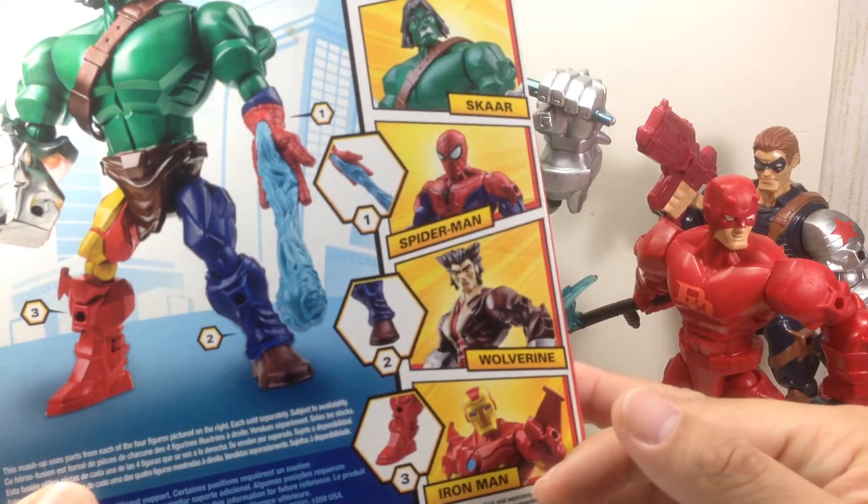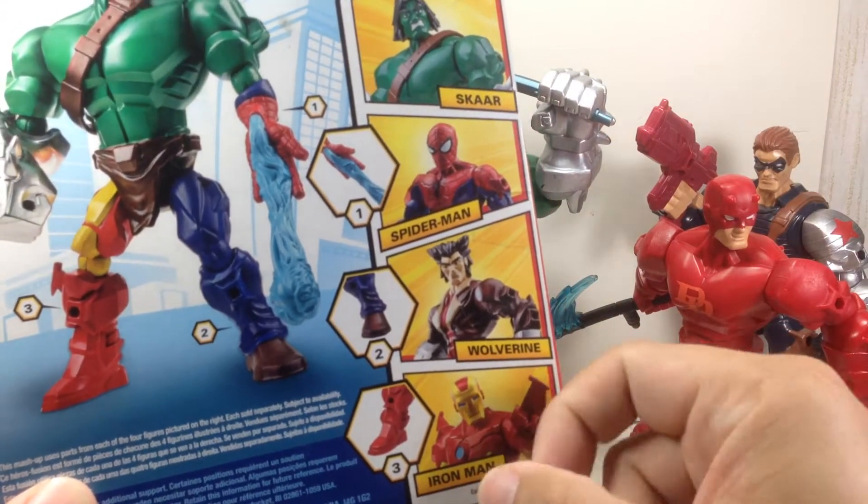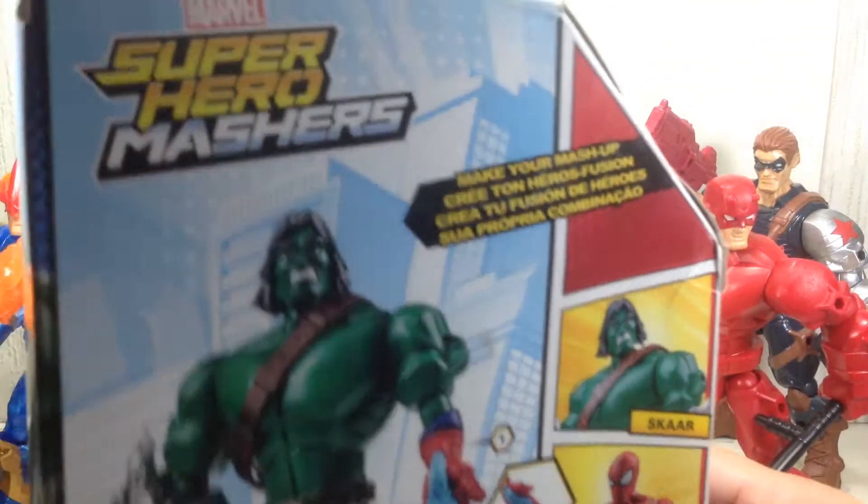Here's the rest of the assortment. I haven't picked up these two, but we'll see.